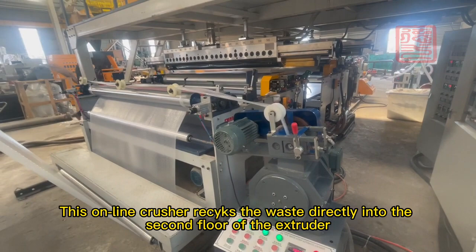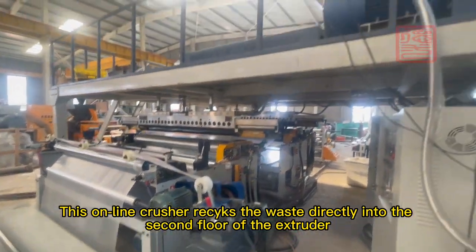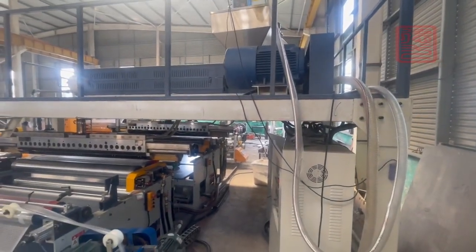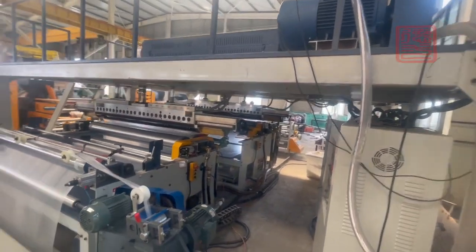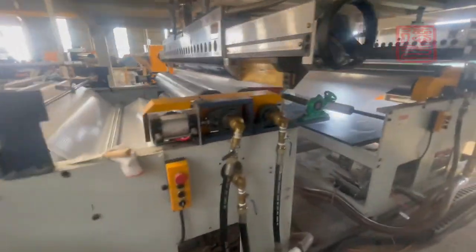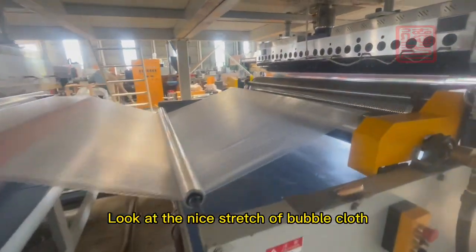This on-line crusher recycles the waste directly into the second floor of the extruder. Look at the nice stretch of bubble cloth.